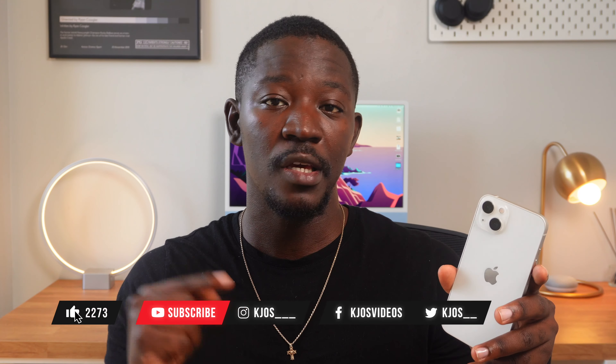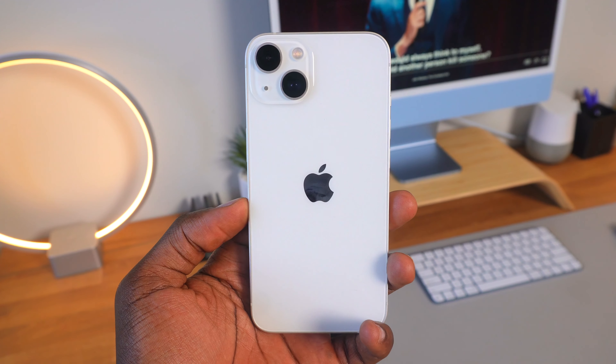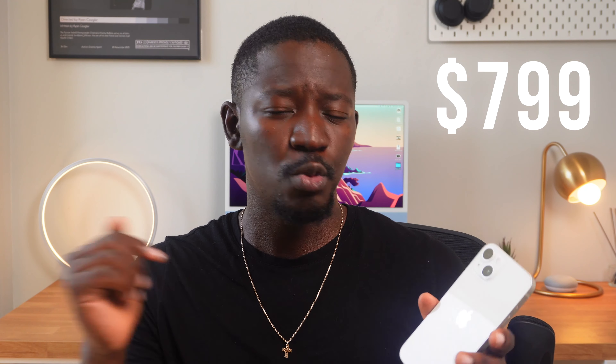Hey guys, my name is KJOS and hate it or love it, but the iPhone 13 is still one of the best-selling phones in the world right now and for good reason. It is 6.1 inches with a square design, has the A15 Bionic chip that is arguably faster than the competition, the best video camera, and it sits within a great price range of $799 USD. But with the new iPhone 14 coming out sometime in September, should you buy a close to one-year-old iPhone 13 or should you wait for the iPhone 14?